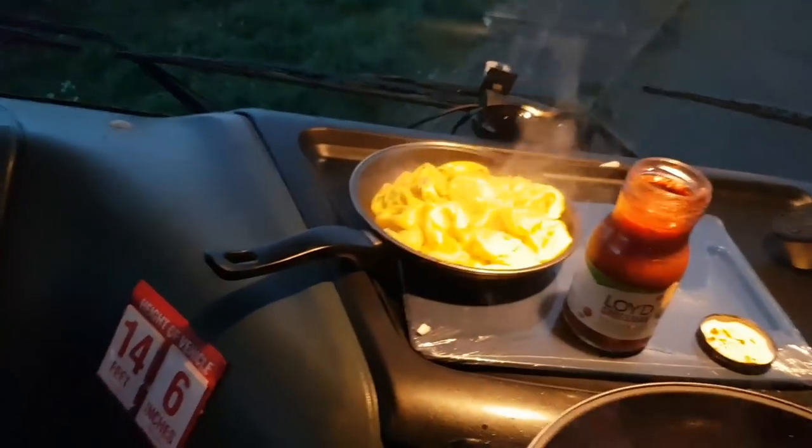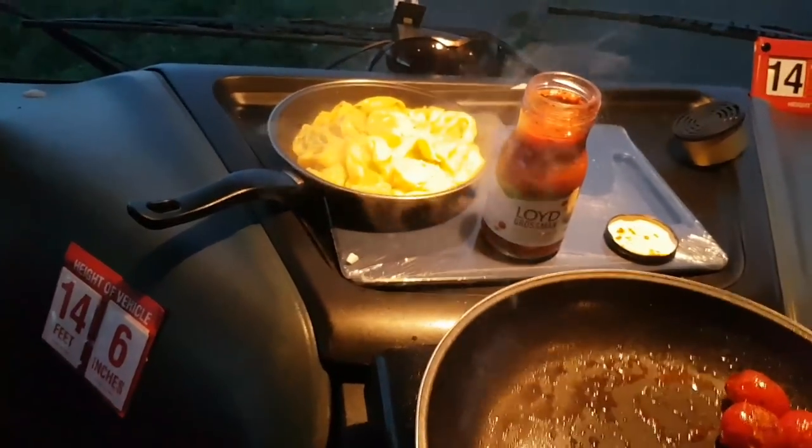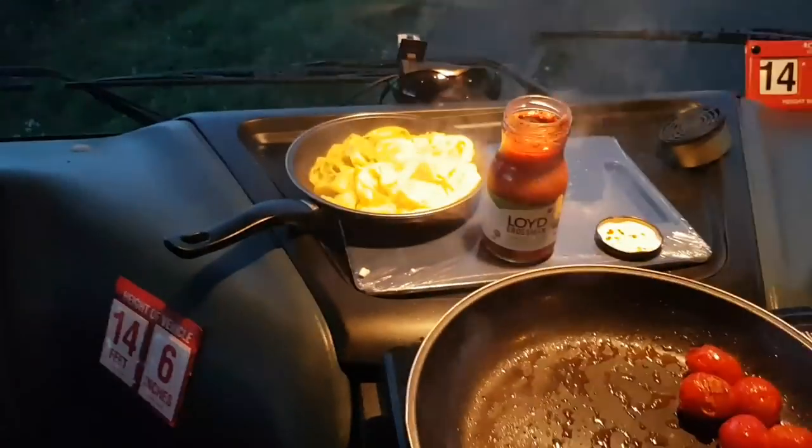I've got spinach and ricotta sauce here. Depending on whether you like your pasta what they call al dente — firm to the bite — or whether you like it a bit more well done, you're going to be cooking it four to six minutes, somewhere around about there.